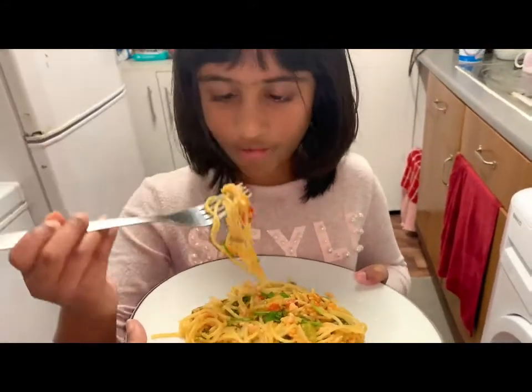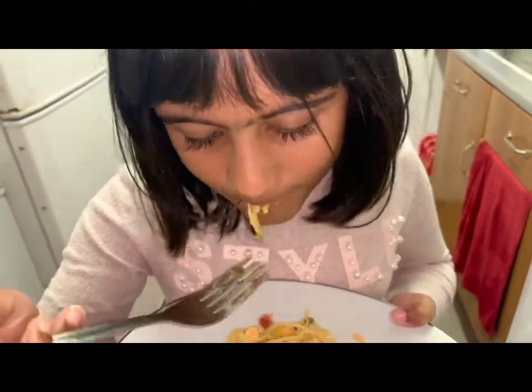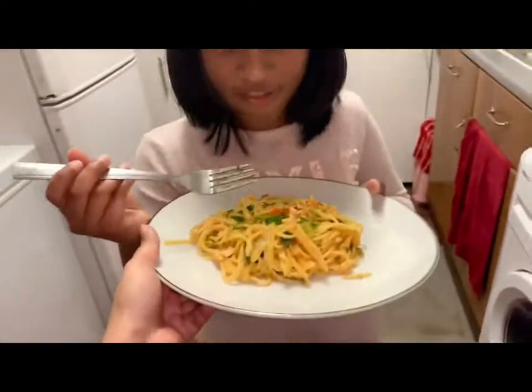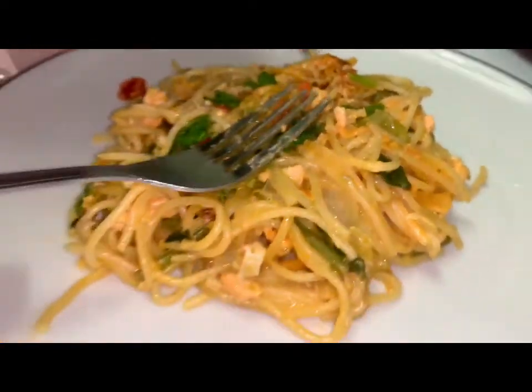So now we're gonna test the food — this is how it tastes. You like it? Mmm. It's very tasty. Divine!